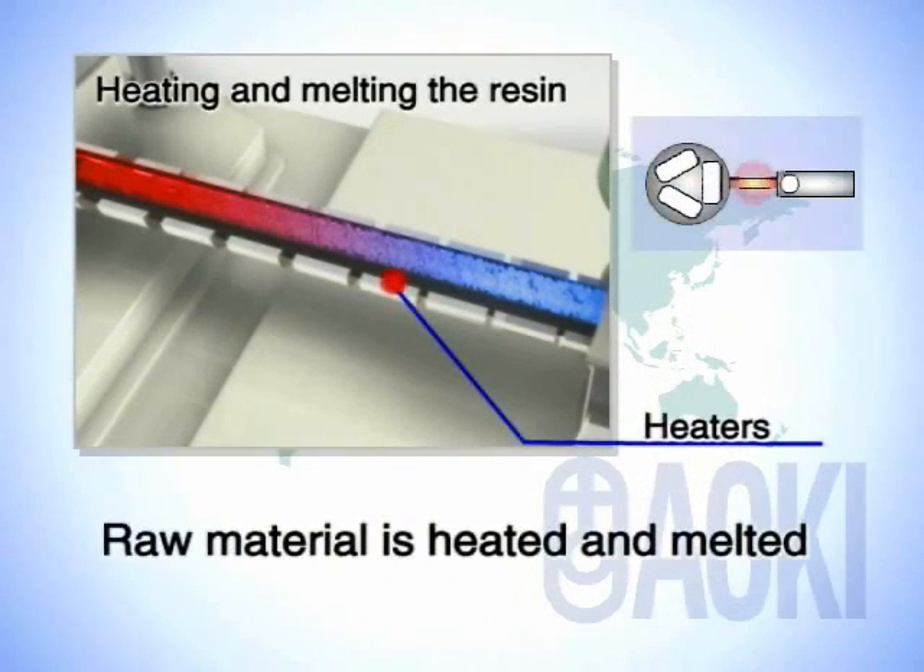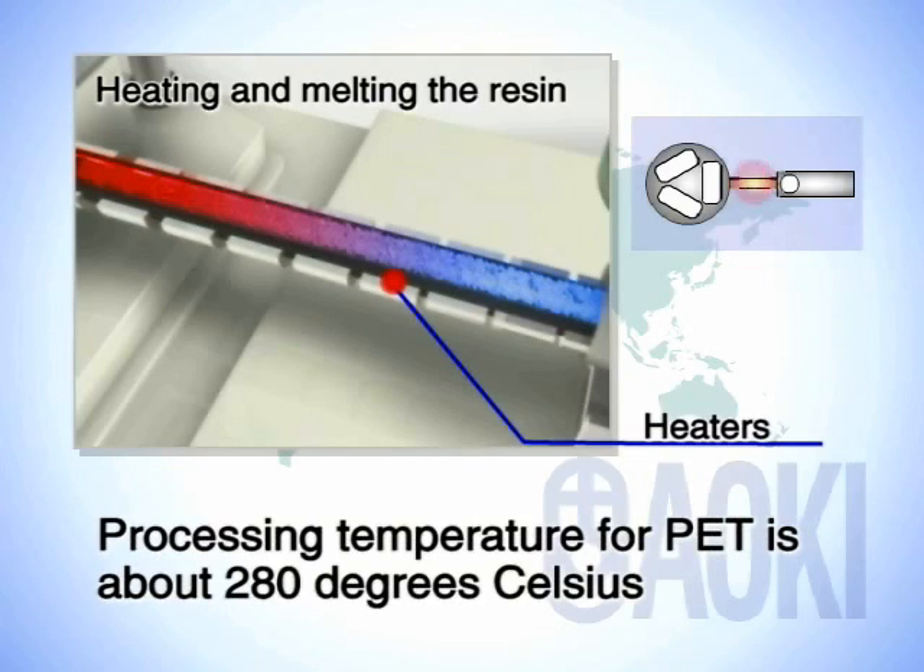The material is then heated and melted in the barrel. In the case of PET, this happens at a temperature of about 280 degrees Celsius.